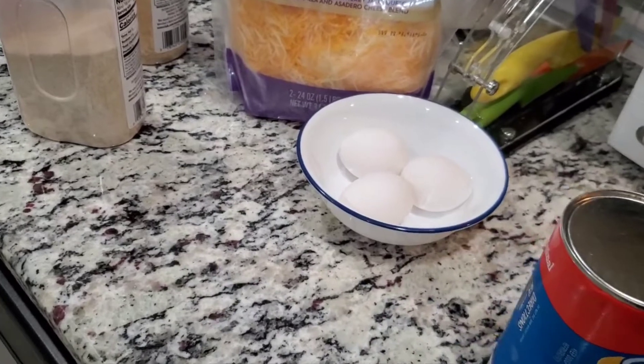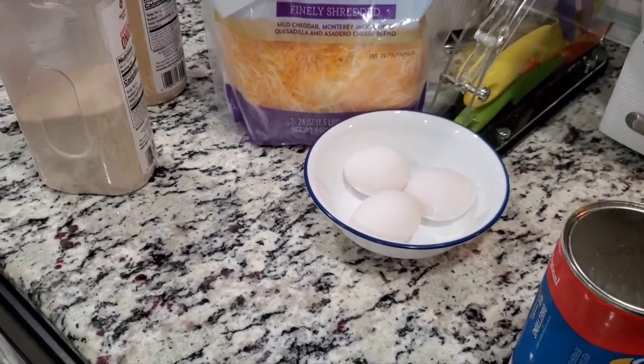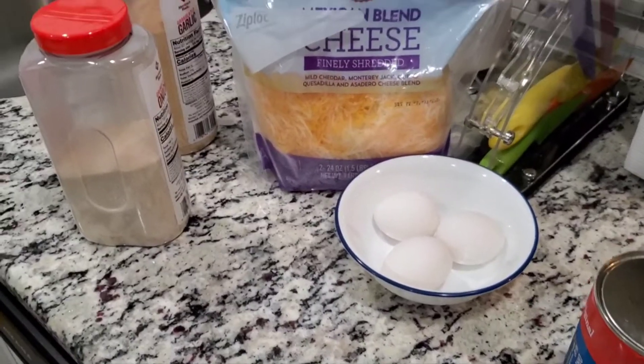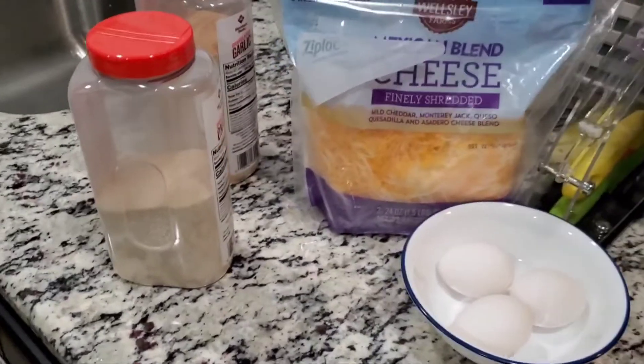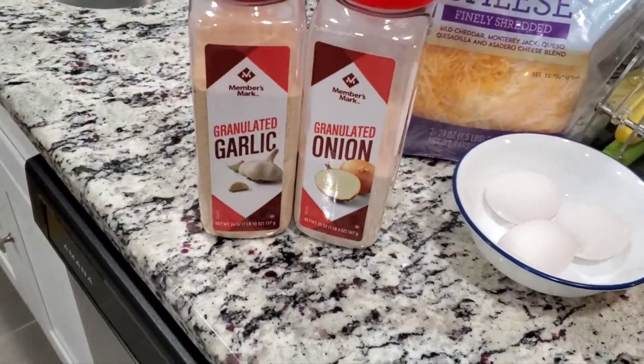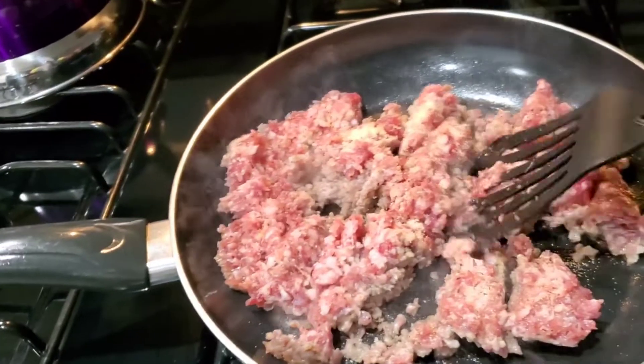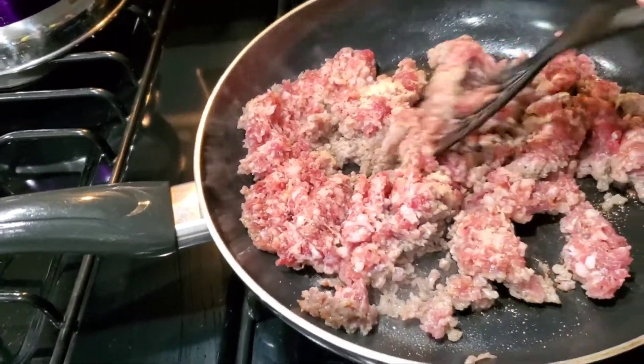I got my biscuits, we're gonna split these in half. I got my eggs — I'm only gonna use three eggs because I'm not sure if I'm going to put eggs in all of the biscuits. We got our cheese, and then you can see my seasonings right here. This is what I use to season my sausage — you don't have to, but I like to put seasoning in mine.